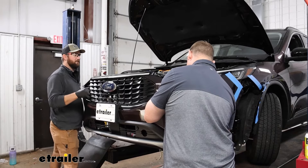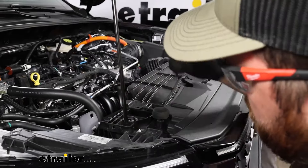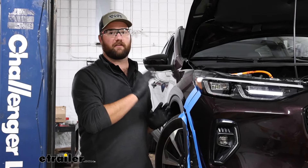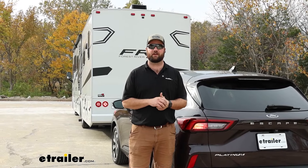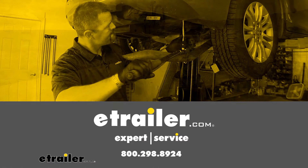With an extra set of hands, we'll take our fascia and put it back up into place. At this point we're going to get all of our wiring plugged back in on our fascia and then get our fascia re-secured the way that we took it off. Hopefully this video helped you decide whether or not the Roadmaster base plate kit is right for you and your 2023 Ford Escape. Thank you.